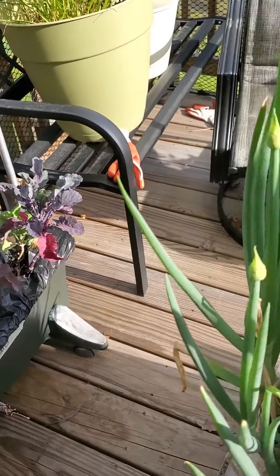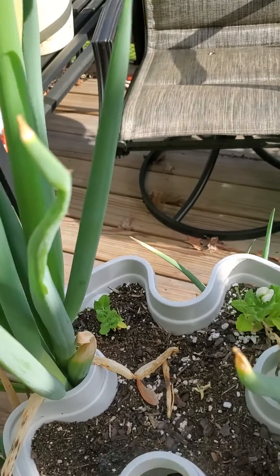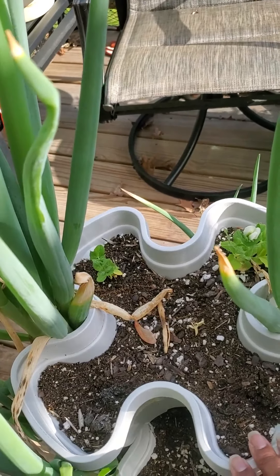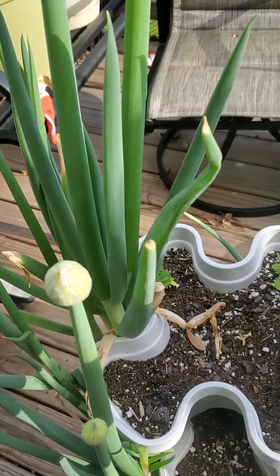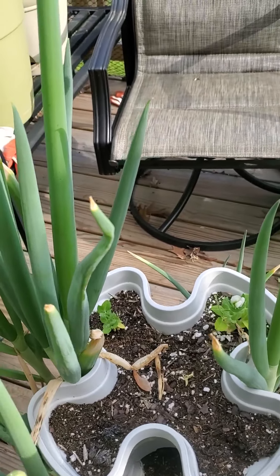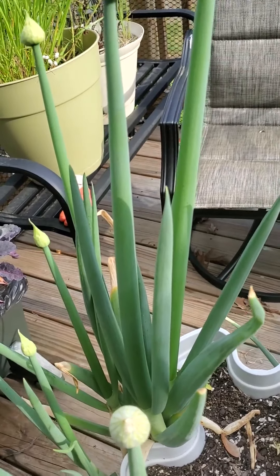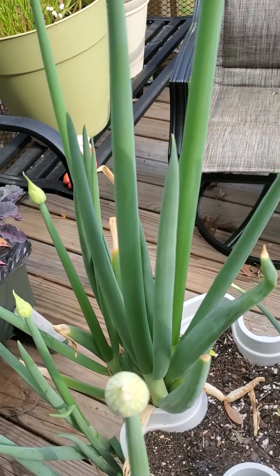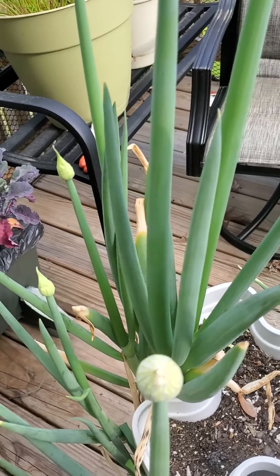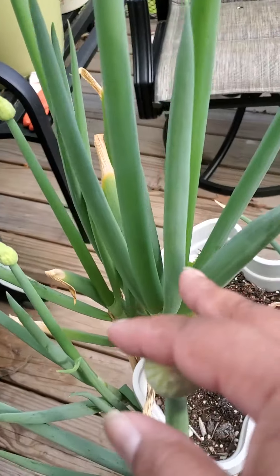This planter on top I got at Walmart last year on clearance sale. If you guys are looking for affordable garden stuff, definitely check out the end-of-season sales at places like Walmart and Home Depot — they put that stuff on clearance. Pick it up and stack up for next year. So I got one of these, and these bulbs...